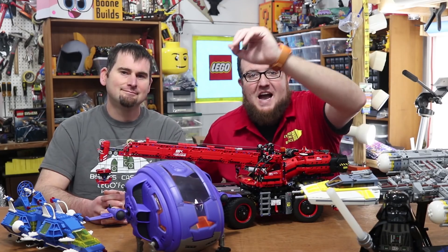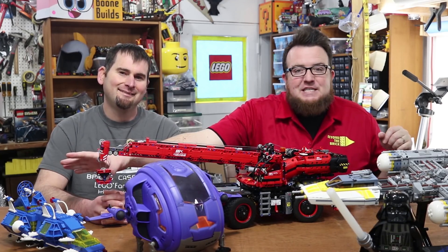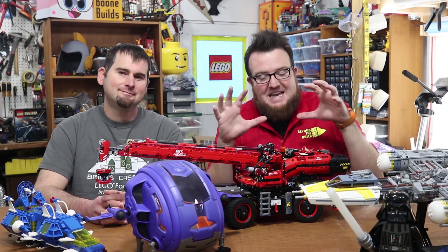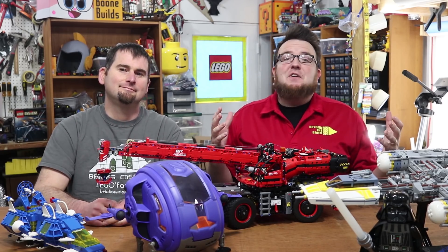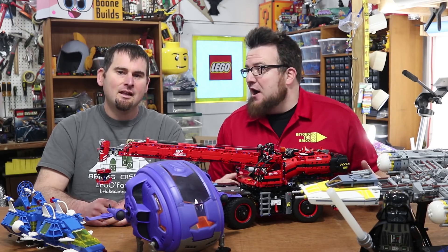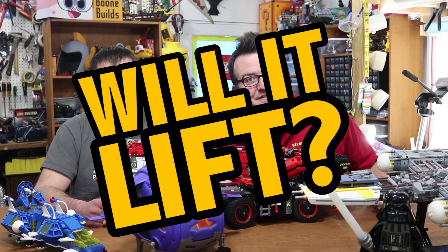We've got Star Wars, we've got Galador, we've got some classic space, but most importantly, this is the Technic Rough Terrain Crane, because we are here for the Space Edition of Will It Lift?